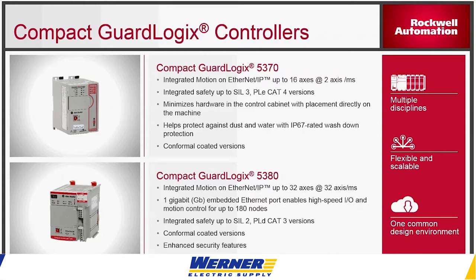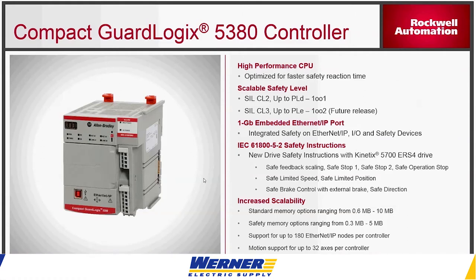With the new Compact GuardLogix 5380, it comes with gigabit Ethernet ports. Those two ports can be on two different subnets. You can set them up as a DLR or linear network if you'd like, or you can set them up to be on two different subnets.